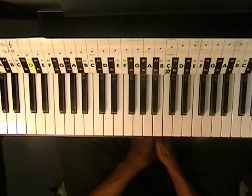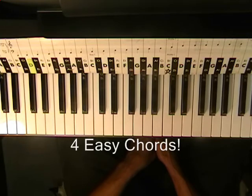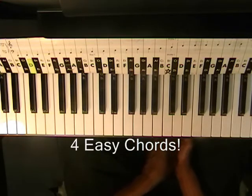Hi, and welcome to my tutorial for How to Play Get Lucky by Daft Punk at the keyboards or the piano.